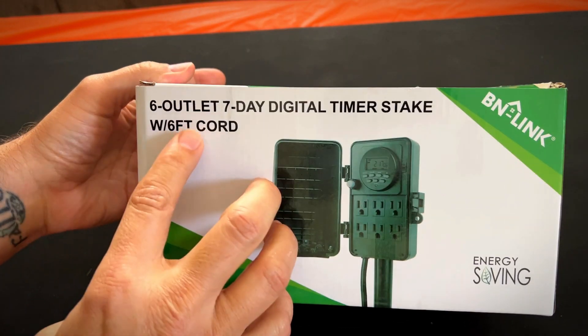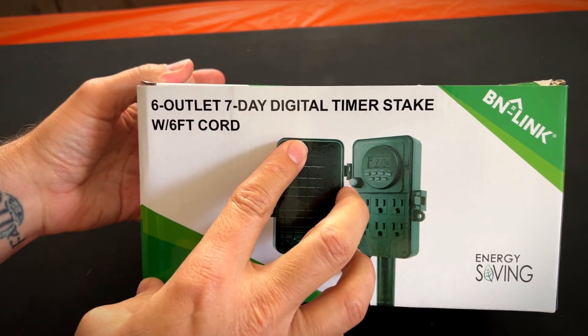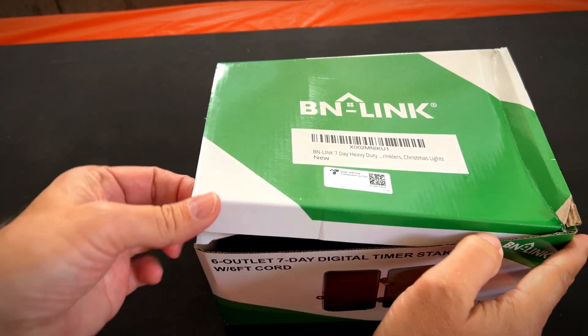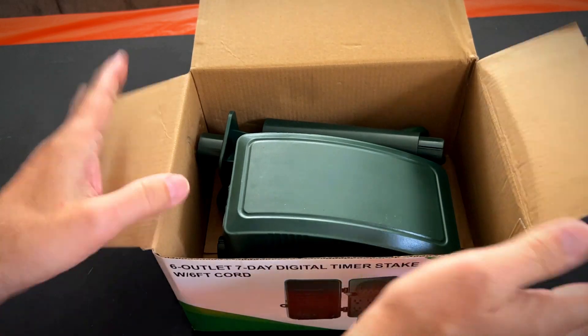Hey, it's Rob. Check it out — I got this six outlet seven day digital timer stake from BN-LINK. It's a stake, meaning that you can stick it into the ground.